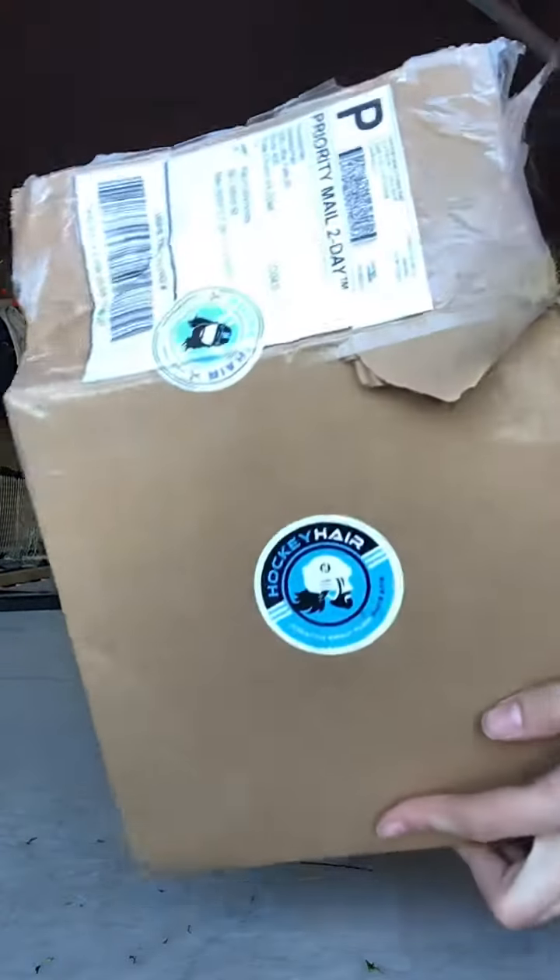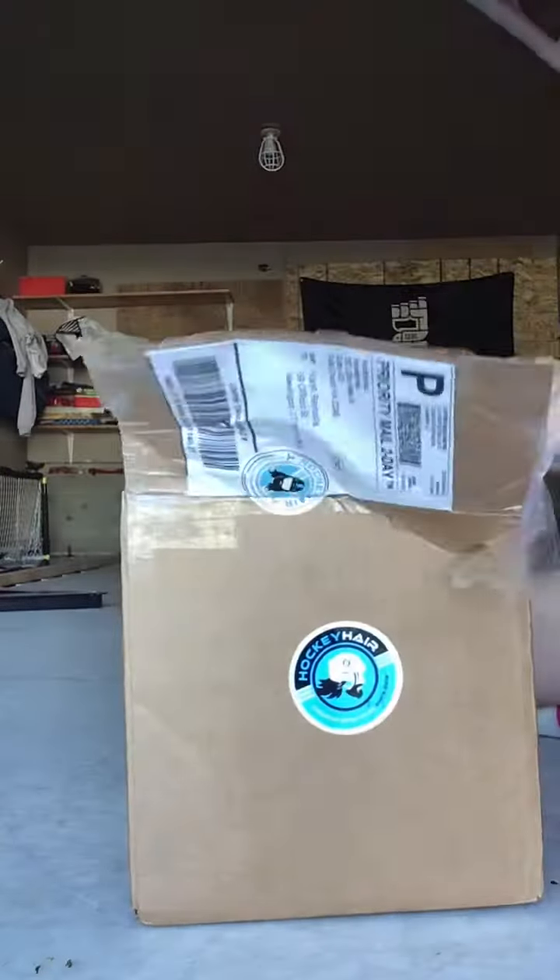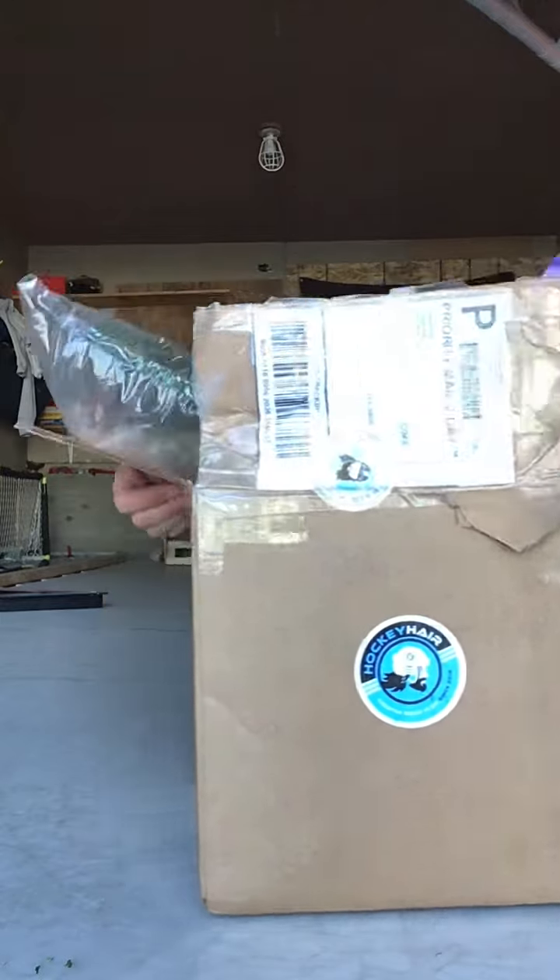Guys, we just got a package from Hockey Hair. Go check them out on Instagram, Hockey Hair. And I'm going to see what they sent.